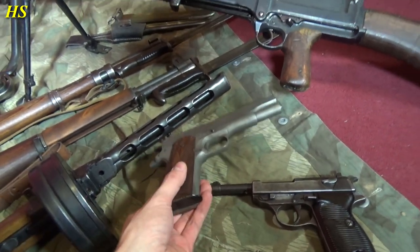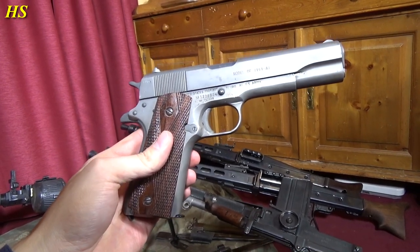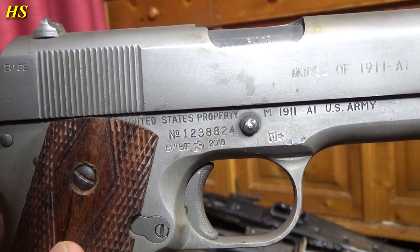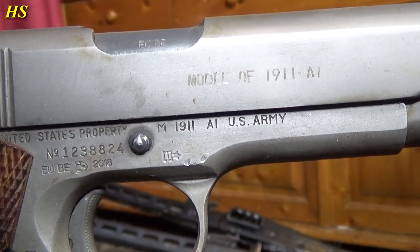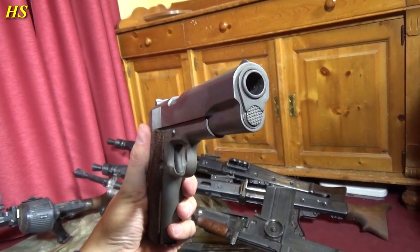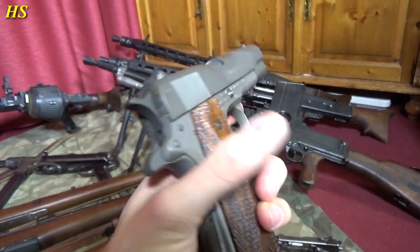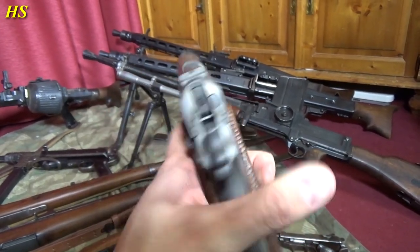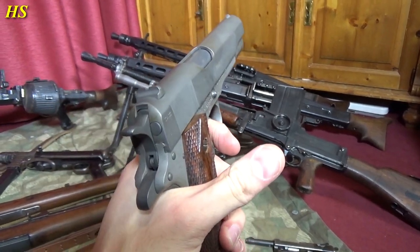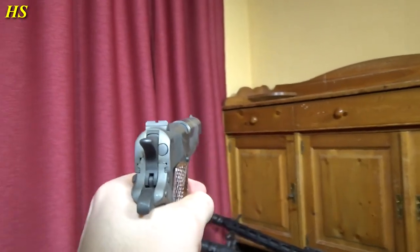Here we have a Colt 45 from 1944. It's a really nice Colt made in '44 — United States property, M1911, US Army. That's really cool. Look how intimidating this is — look at that caliber, 45, that's insane. And a really nice safety — you cannot fire unless you have your hand right there, push that, then you will be able to fire. That's typical, that you see in every single video game.